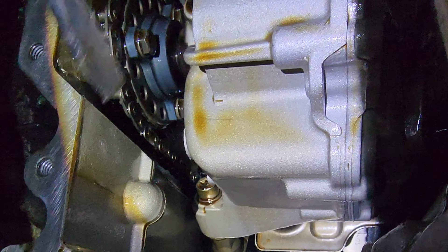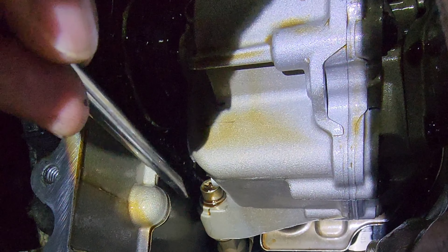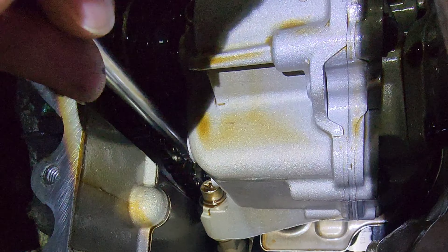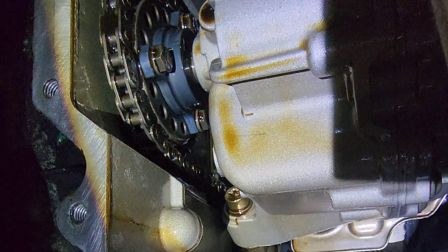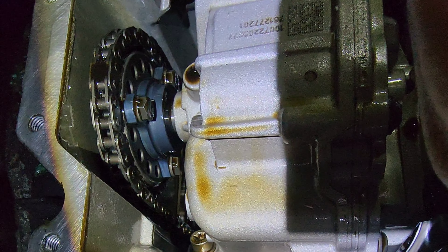Things are pretty tight in there so it's not a great view, but if you look at the chain and push it out, there is plenty of movement. If it's moving that much there's a potential it might come off the sprocket, and if it misses one tooth of the sprocket this could be a disaster. So what we're going to do next is remove the torx bolt and then make the adjustment.